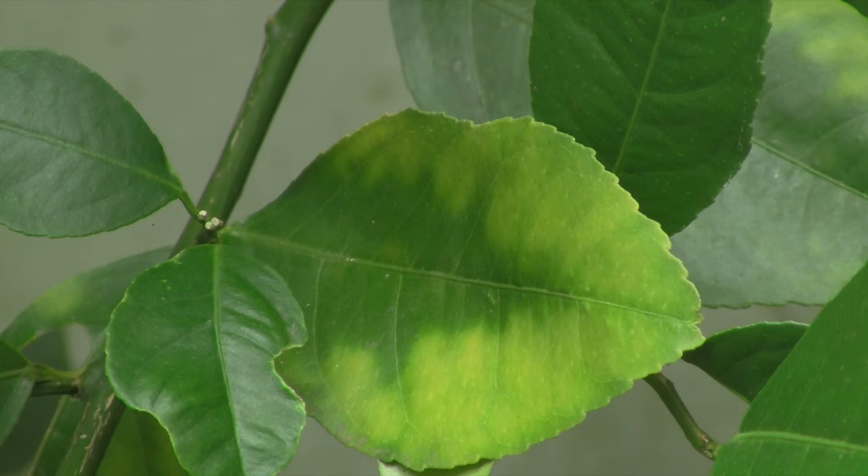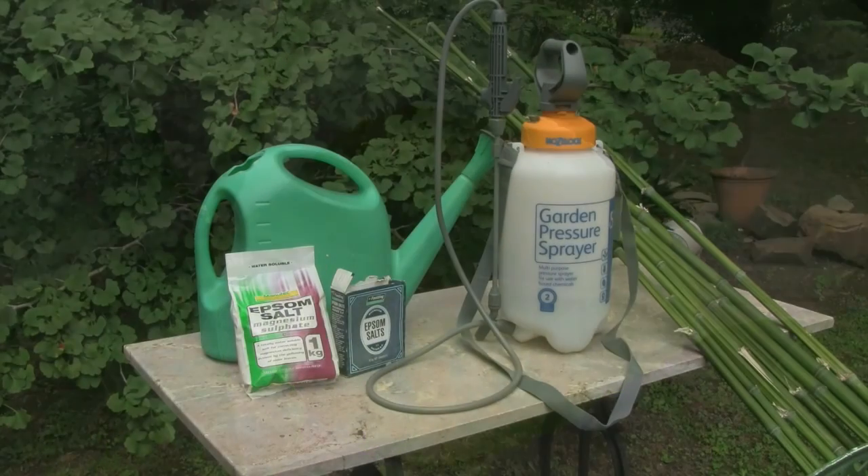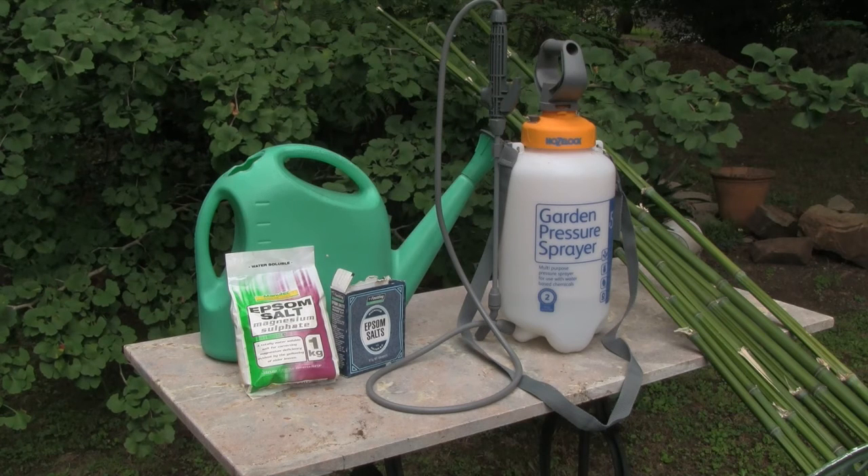So now we need to know how to apply Epsom salts, and you can do this in two ways — either as a foliar spray or as a drench where you pour it around the root system. We tend to use about half a cup per five litres, or around about a gallon of water, and we use that both for the pressure sprayer and for the watering can.